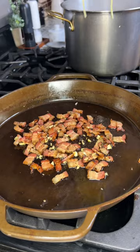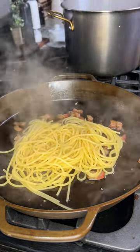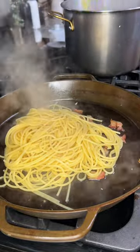Now turn off the heat and add your pasta. This is crucial because we're gonna add the eggs next and you don't want them to scramble. Heat off, got it?